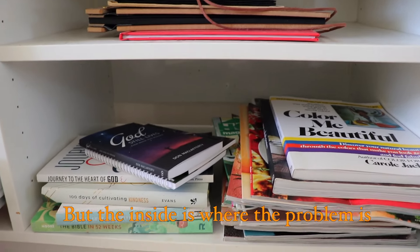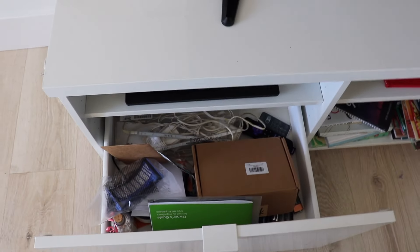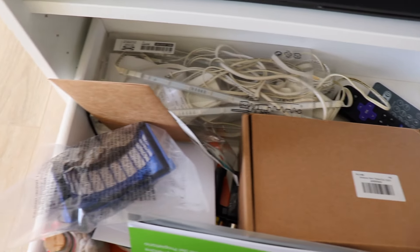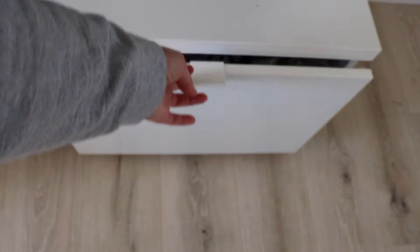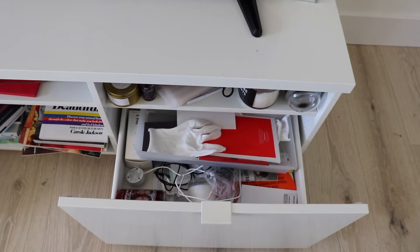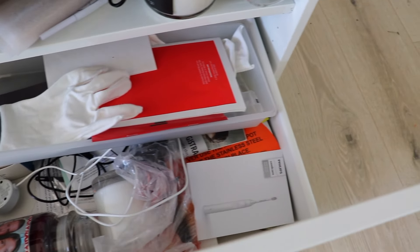But the inside is where the problem is. I've been avoiding cleaning up these drawers since I moved in with my husband. I kind of just throw everything in here and I don't really know what lives in here, so I'm excited to tackle this finally and once again bring you into my decluttering and organization process.